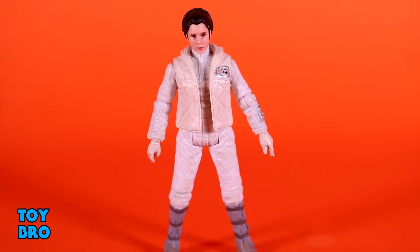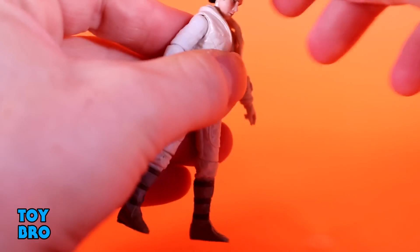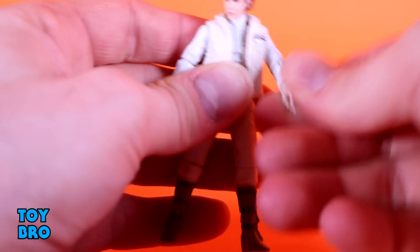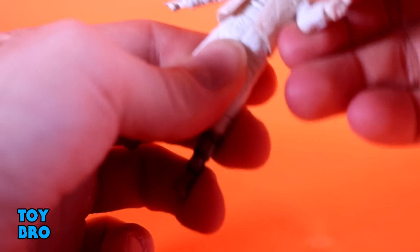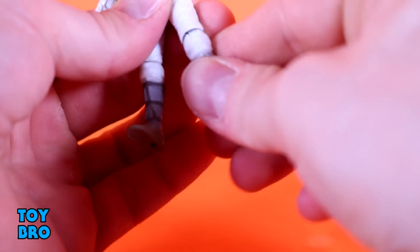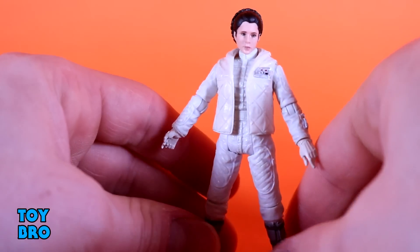Next up we've got our Princess Leia figure. She has similar articulation to Han, but a little different. We have a ball peg at the head so she can go side to side, but she can't really go backwards or too far forward because of her hair. She can rotate. Arms go out and swivel. You've got a swivel hinge elbow, and then twists at the wrist similar to Han. She has a waist twist but no actual diaphragm joint like Han does. She has swivel legs and swivel hinge knees, but she has no ankle - she is solid from the knee down.